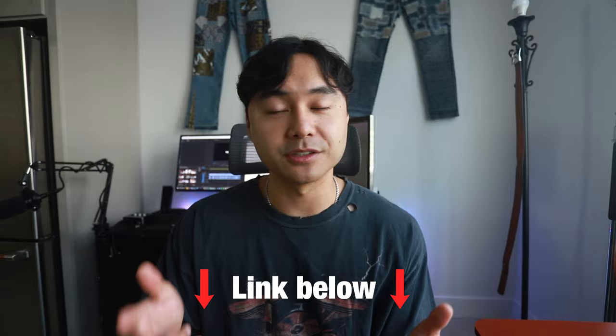Now, if you guys have any suggestions, join my Discord and send your suggestions over there. And if I end up making a video about it, of course I'll give you a shout out in that YouTube video.